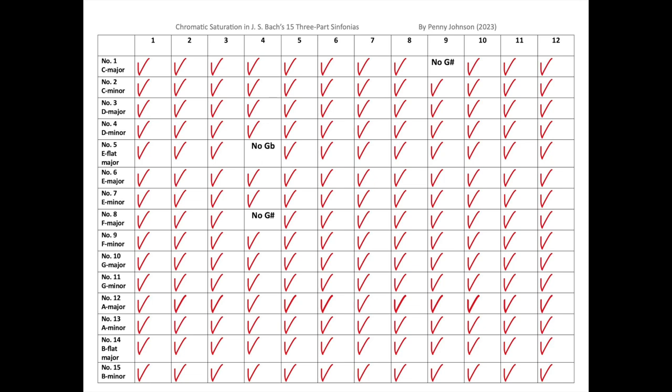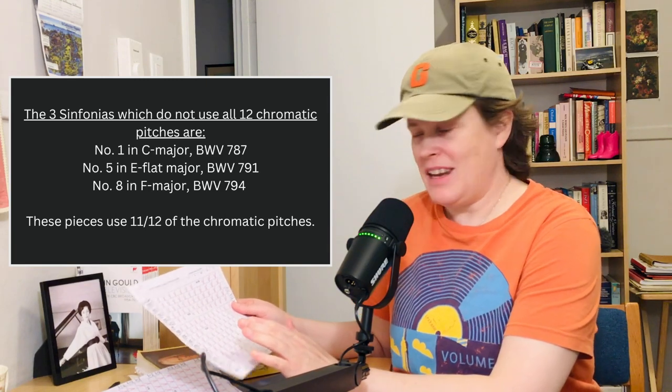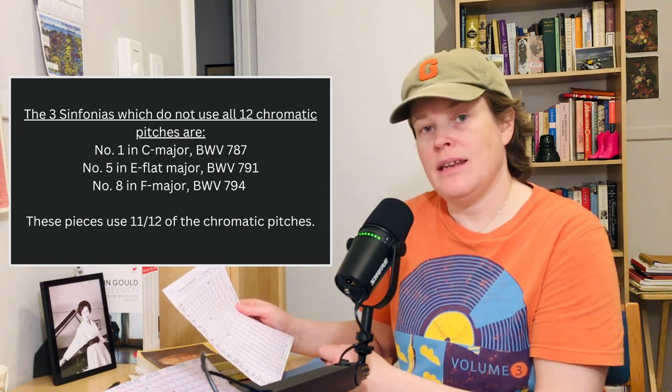Looking at the Sinfonias chart, nearly all of the Sinfonias utilize all 12 pitches of the chromatic scale. There are only three Sinfonias that do not use all 12 pitches, but they're very close — they use 11 out of 12. We don't have a single Sinfonia that uses only 10 or 9 out of 12 pitches, as we had in the Inventions. The three Sinfonias that do not use all 12 chromatic pitches are No. 1 in C major, No. 5 in E-flat major, and No. 8 in F major.